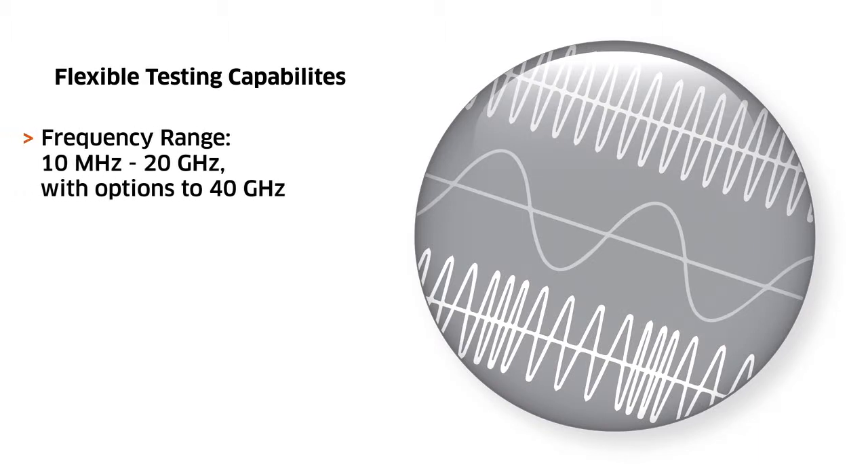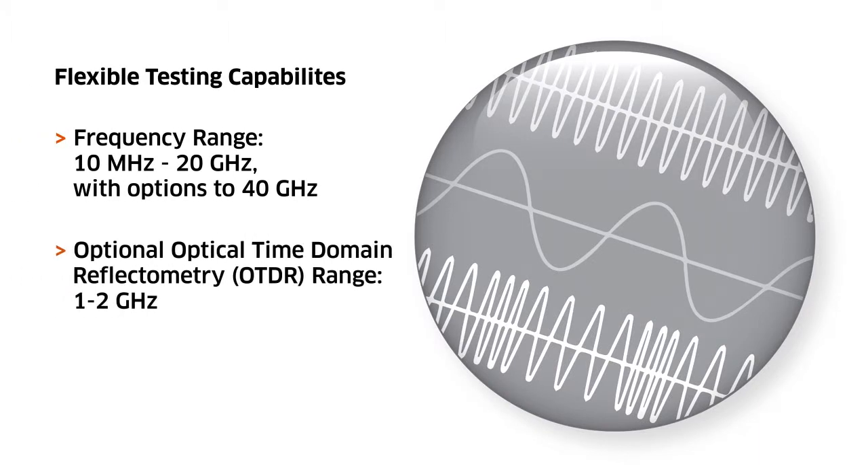iSwift provides the flexible and adjustable testing capabilities you need, offering a broad frequency range as well as optional optical time domain reflectometry.